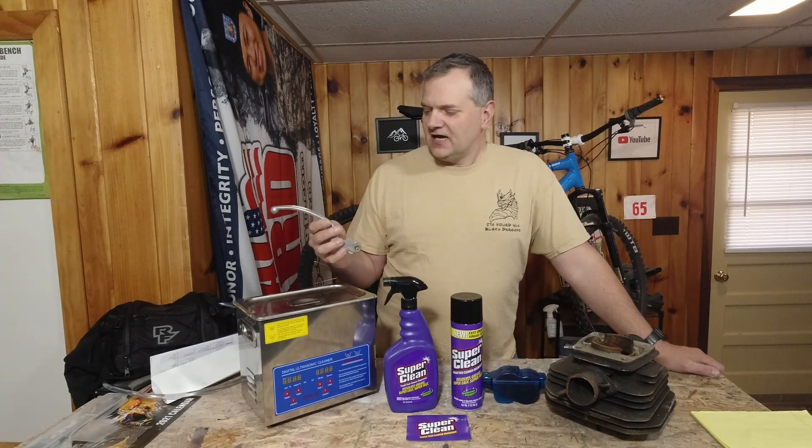What we're going to do today — I've devised a few tests. We're going to have my ultrasonic cleaner here. Super Clean says it works best in cold, so we're going to try it in cold water without the heater on. I have an aluminum lever here. A lot of us are rocking aluminum bikes, and we want to know what it's going to do to aluminum. I'm going to dilute this down — about eight parts water to one part Super Clean — and run it for about 20 minutes at room temperature.